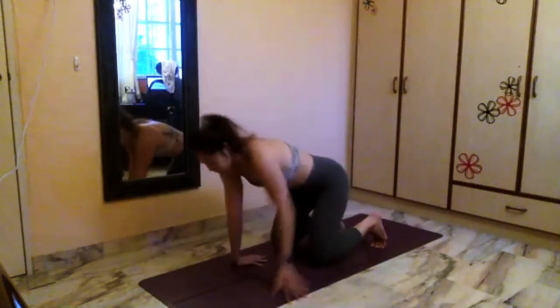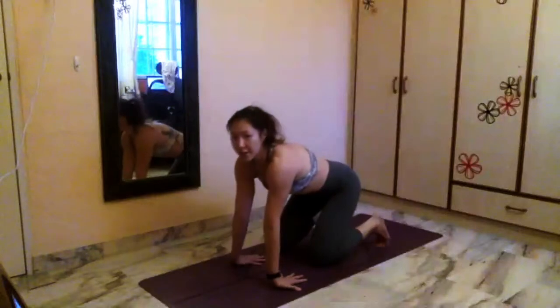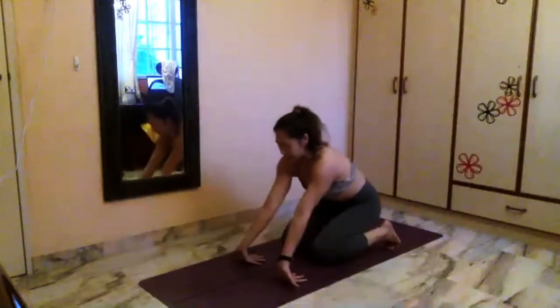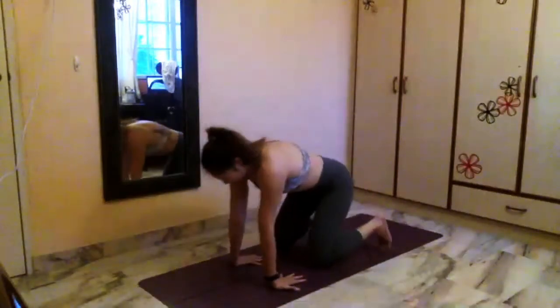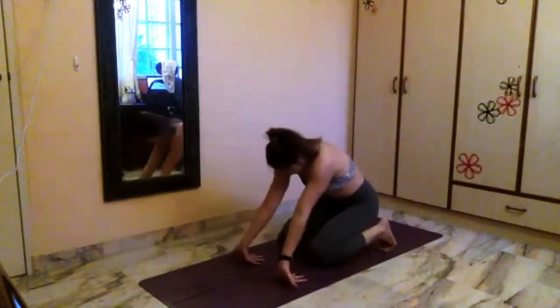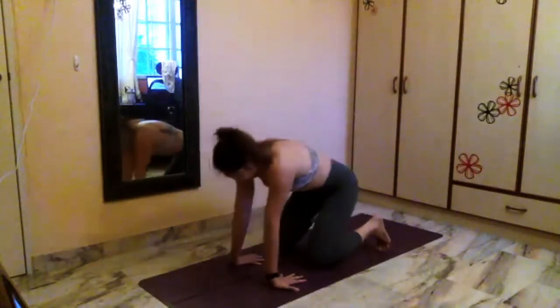Point your fingers to the back, and same thing — you're going to let even your palms off as you rock back, so you stretch the base of your fingers. Rock forward, rock it back. Forward. Back. Forward. Back. Forward.